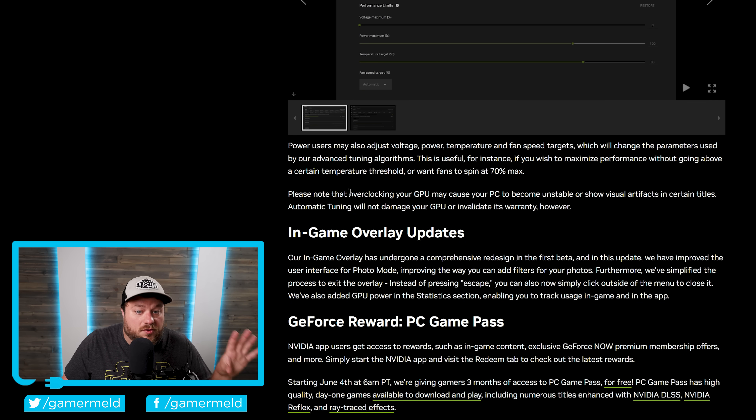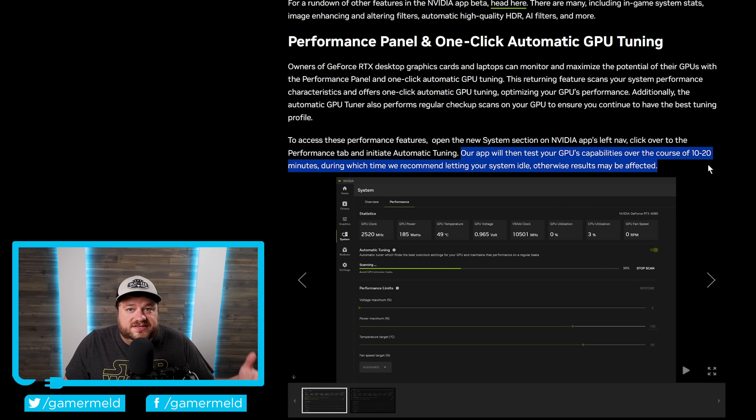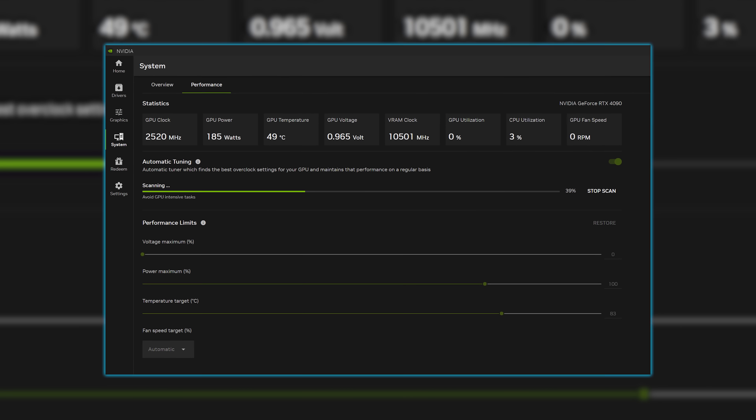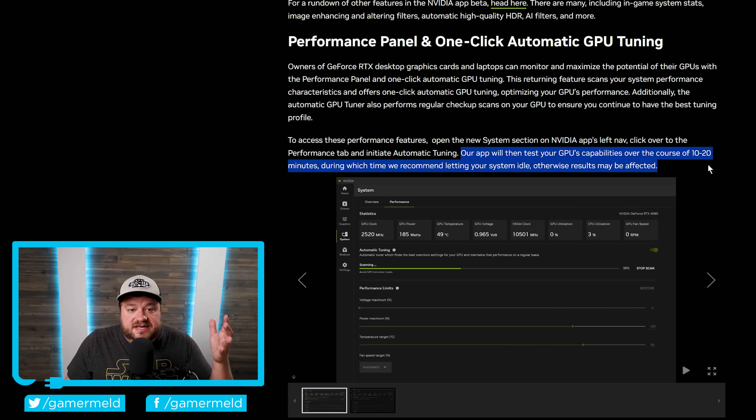As they state, overclocking your GPU may cause your PC to become unstable or show visual artifacts in certain titles, but auto-tuning will not damage your GPU or invalidate its warranty. The app will test your GPU's capabilities over the course of 10 to 20 minutes, during which time they recommend letting your system idle, otherwise results may be affected. This reminds me of some of the stuff that AMD does with auto overclocking, and it's obviously great to see it come to GeForce GPUs.